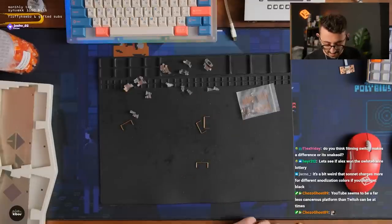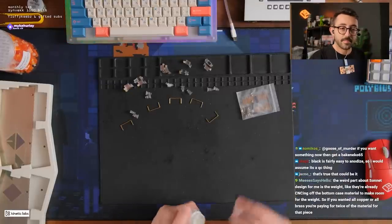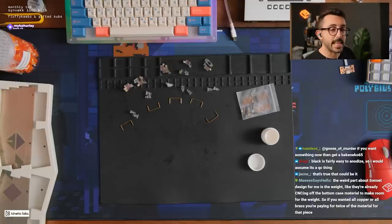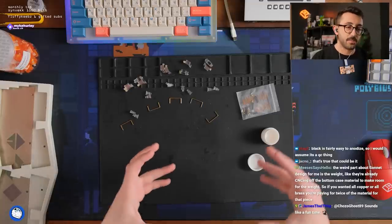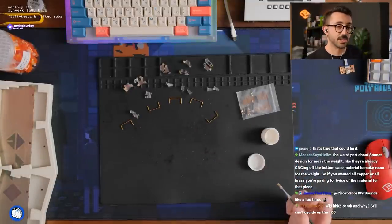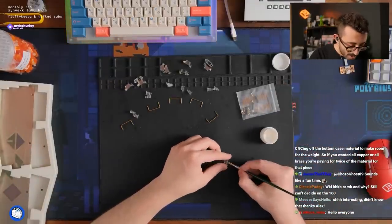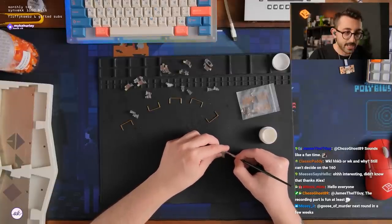I wish YouTube could figure out their layout for live streams — that's what's keeping me from truly switching. The weird part of the Son design for me is the weight: they already CNC'd off the bottom case material to make room for the weight, so if you want it all copper or all brass, you're paying twice for it. At the same time, a solid piece of any material can sometimes lead to reverberation. When you have two pieces of material — whether brass on brass — there are still gaps that could help with some of that reverberation. I've had from experience boards sound better even using two pieces of the same material.